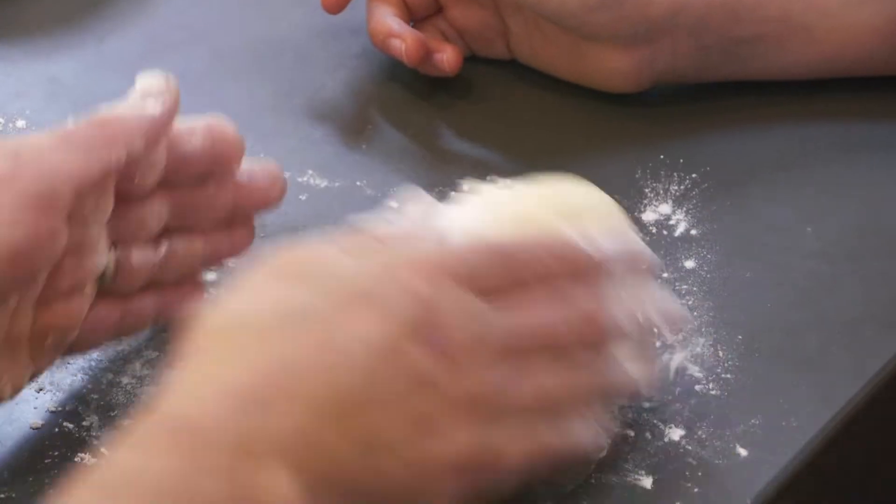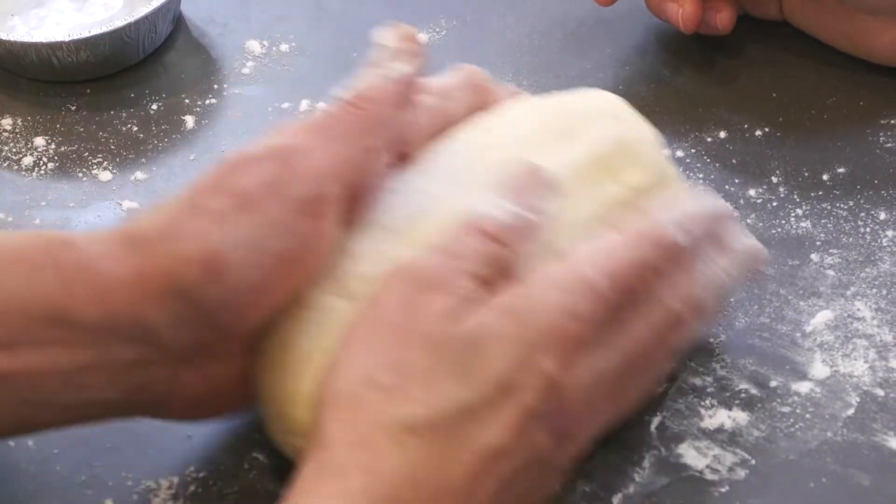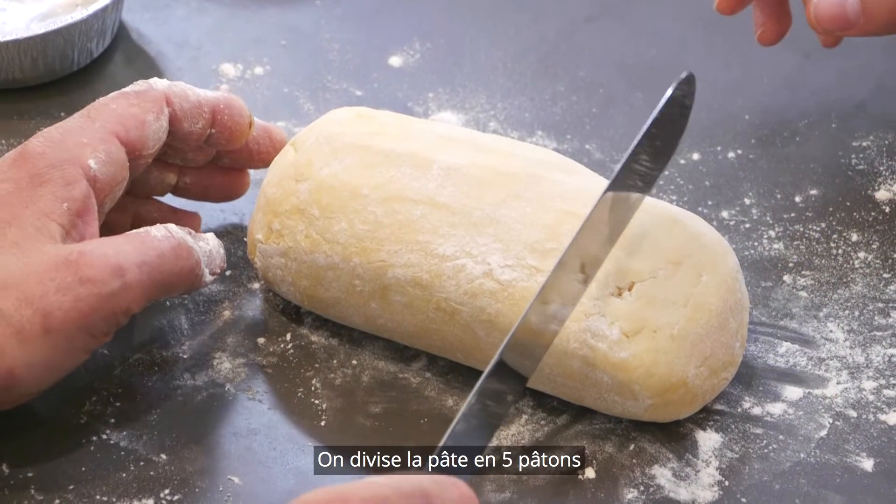You can see already — that's very nice. Can you smell it? So divide it into five.